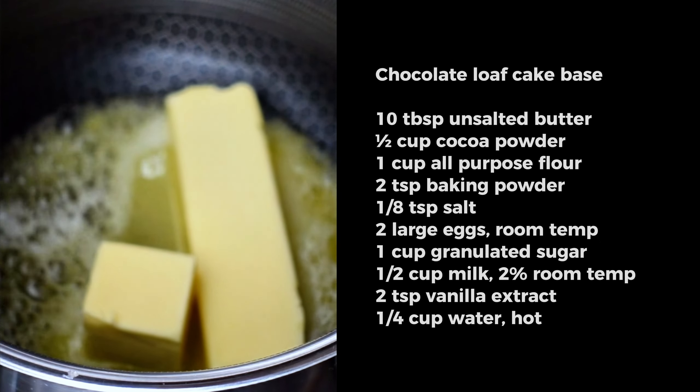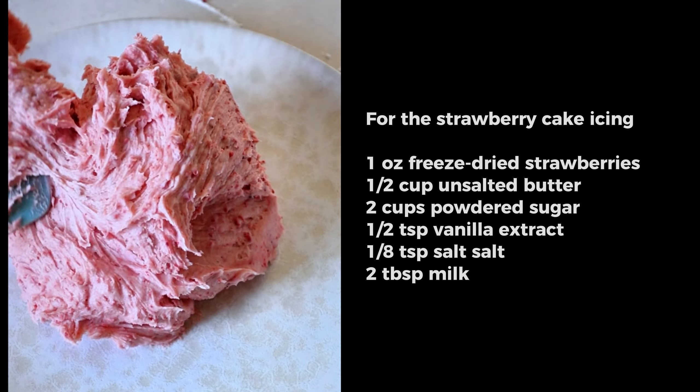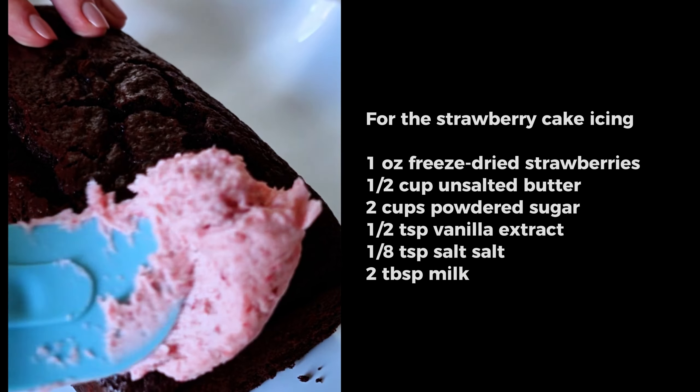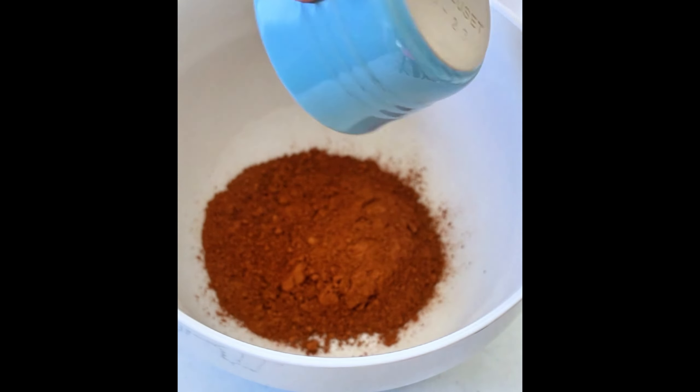First, I'm going to walk you through how to make the chocolate loaf cake base, which is delicious on its own. And then I'm going to show you how to make a super yummy strawberry buttercream frosting — that's the perfect match.